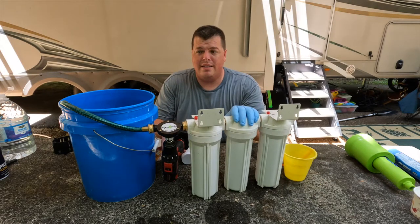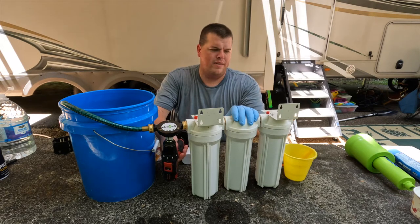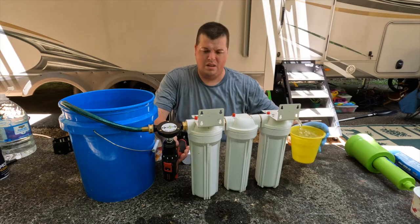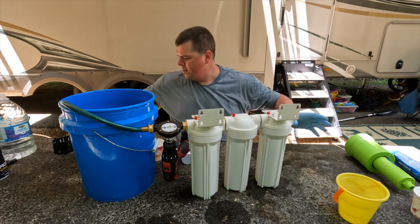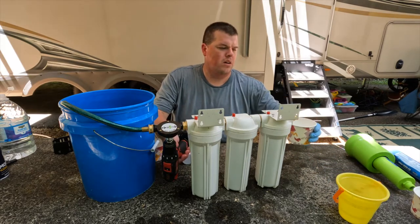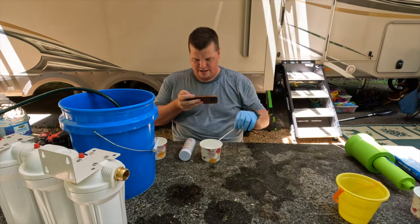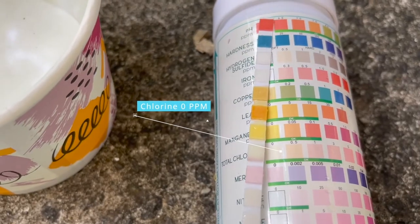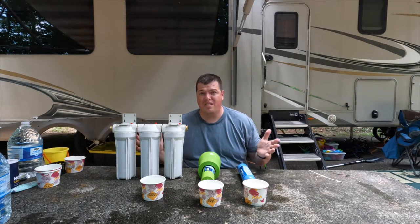Last, and I certainly hope not least, is my own homemade filter. Let's go ahead and give it a go. Clearly I didn't put it on very tight so there's a little leak, but we should still be able to get clean water out the other end. I'm honestly going to be a little sad if this doesn't do as well as the Clear 2-0. Looking at chlorine — again, we're looking great.